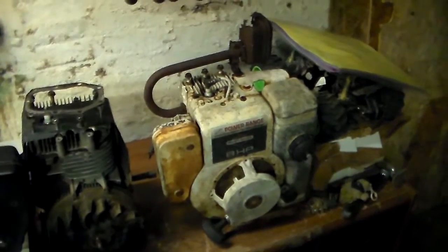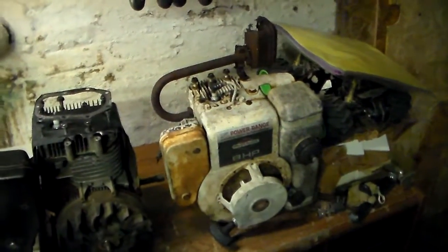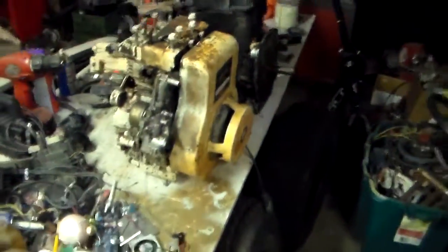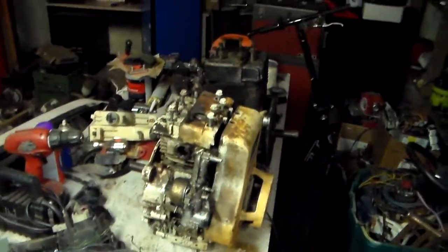The 8 horse runs but it doesn't run right — I'm thinking a valve issue. I have no idea about these other two engines. This engine was actually seized up and I got it freed up. It'd be fun just to freshen them up and get them running.